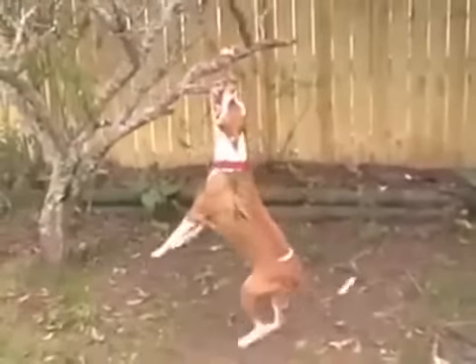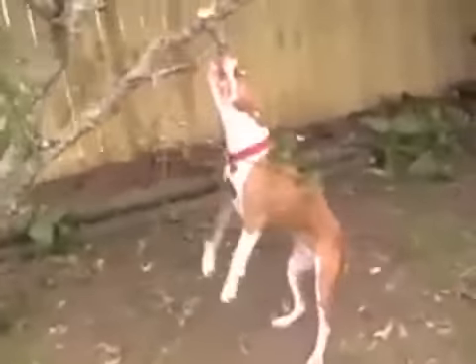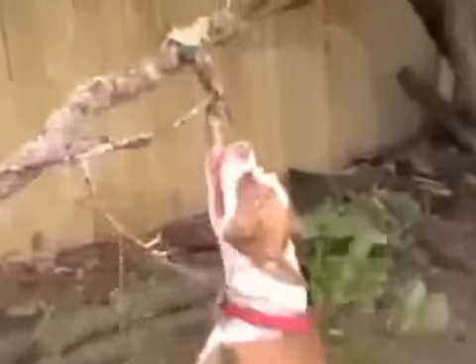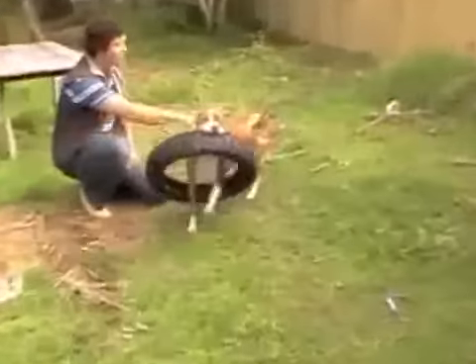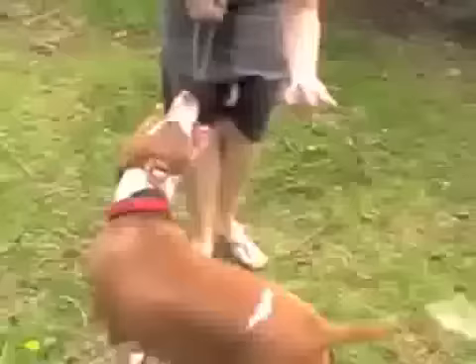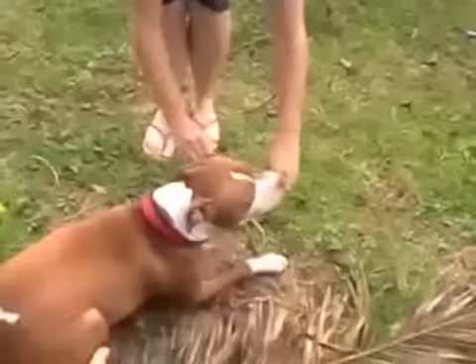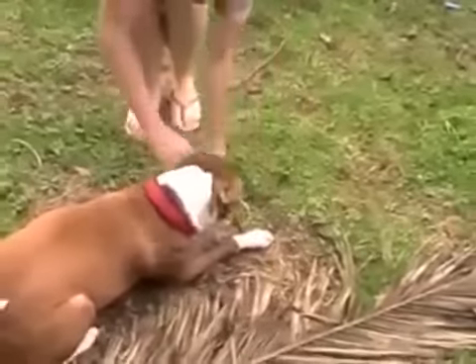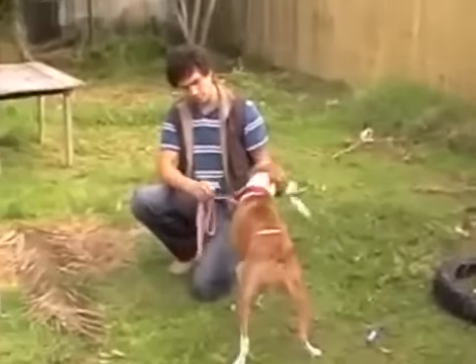Just to give you a bit of background, I came to work with Bella as she was being aggressive with another dog in the house. She's clearly a strong dog and she's got a lot of energy that she was demonstrating when I turned up. It's also worth pointing out that Bella is usually walked on a check chain, but as you can see, she either doesn't like it or she's playing a game. I'm going to show you how you won't even need one when you know how to walk your dog properly.